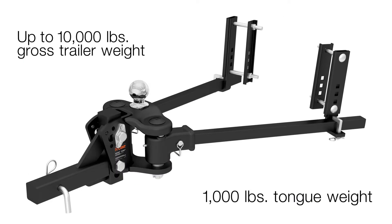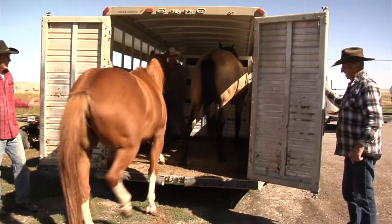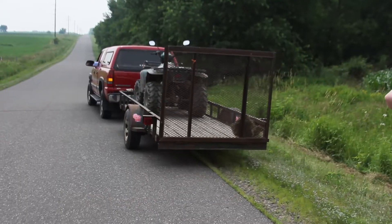With a towing capacity of 10,000 pounds gross trailer weight and 1,000 pounds tongue weight, the TrueTrack is perfect for your camper, livestock trailer, or other heavy duty trailers.